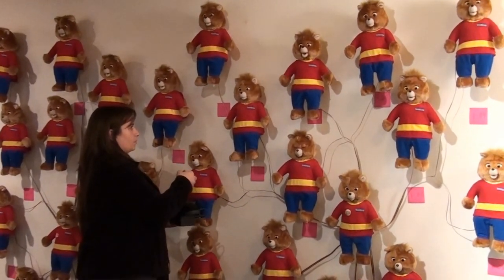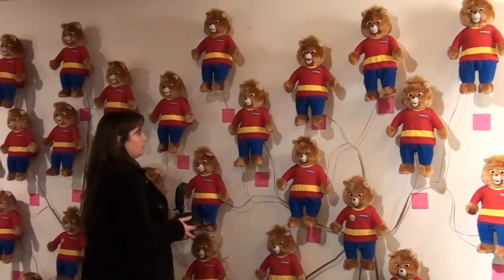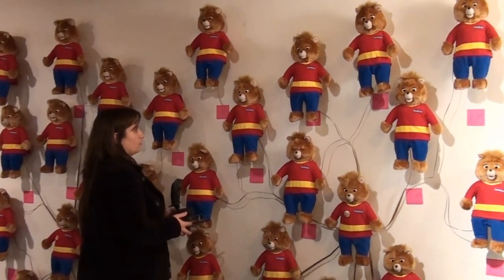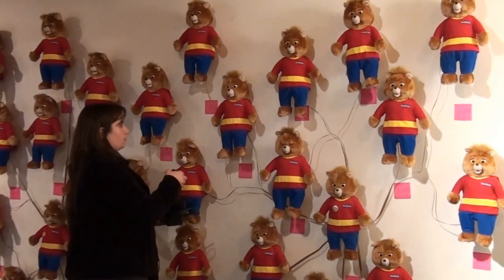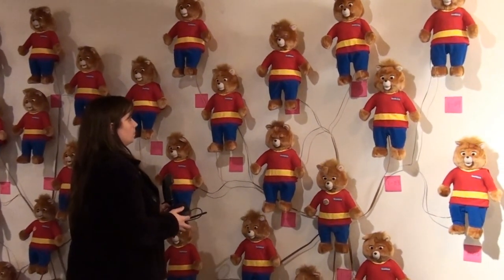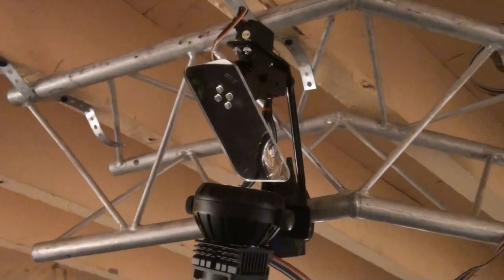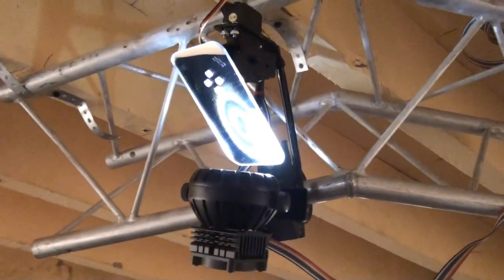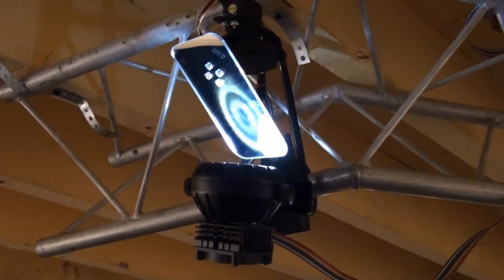Mouth open. Mouth closed. Eyes closed. Bear 114. Light 1. Light 2.